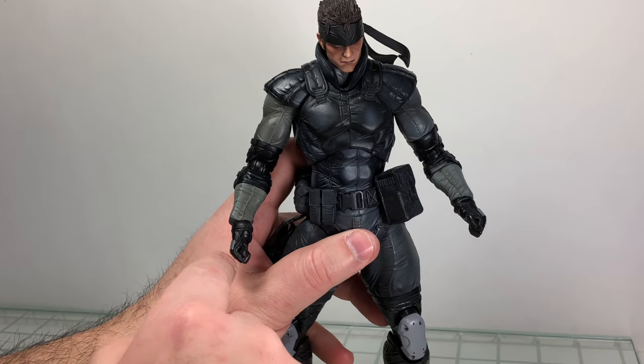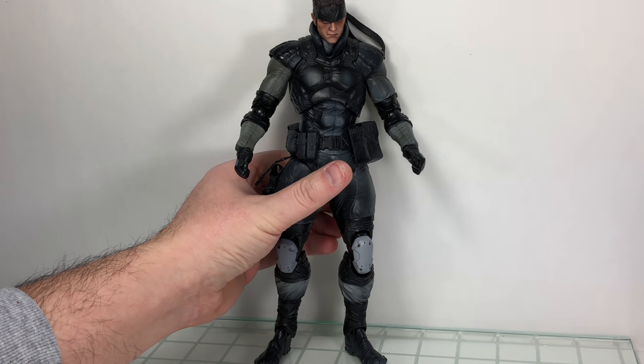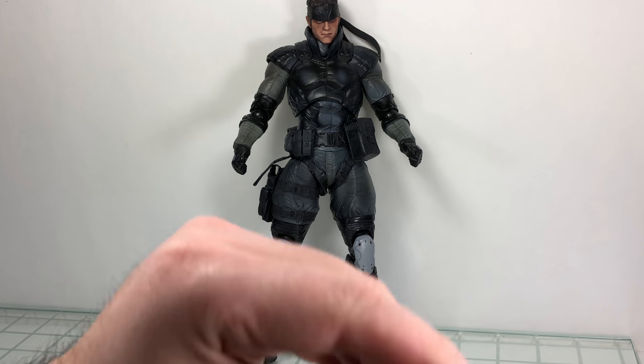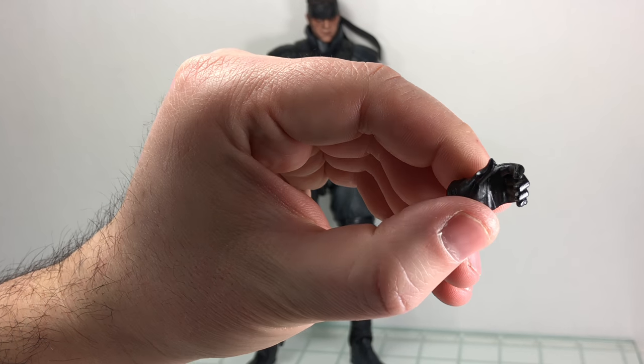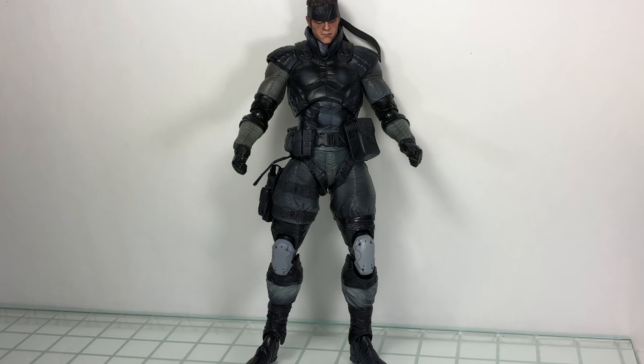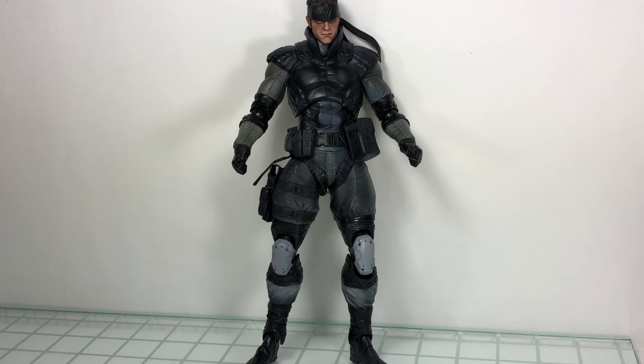He comes with the standard closed fists in the packaging. He also has a more relaxed gripping hand for the left hand to grip the gun, and a trigger hand for the right hand. That's about it for hand options.